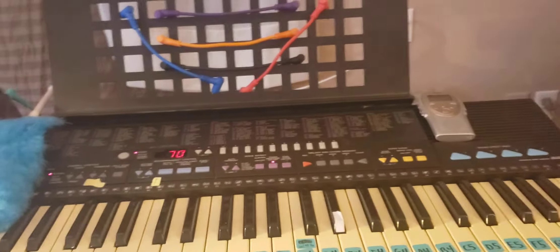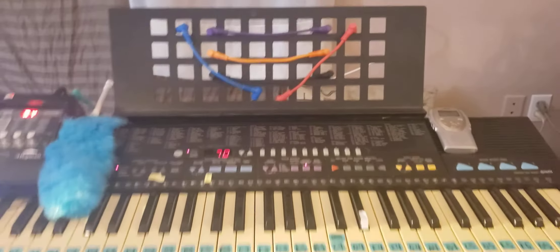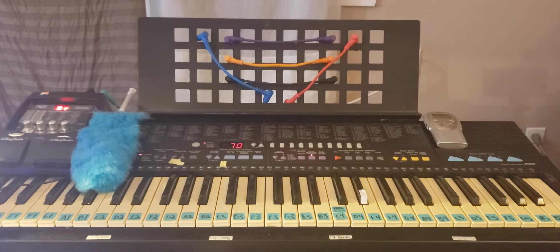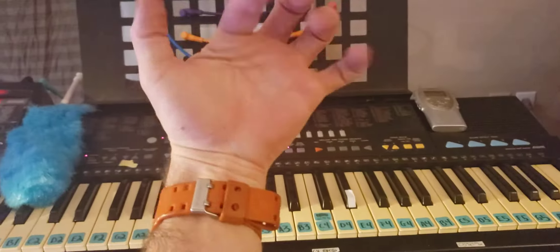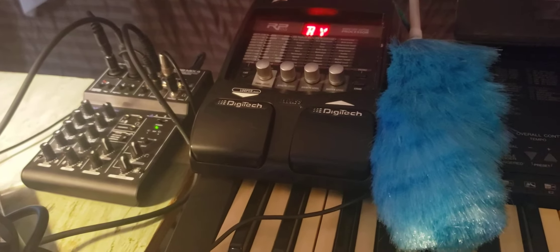Going right to left, because I want to save the best of this video for last. This is the Yamaha PSR 310, made in 1982. Anyway, it's great — it's synced in MIDI to the Ableton when I need it.